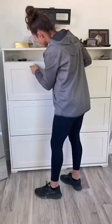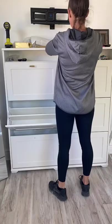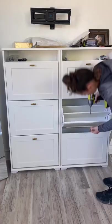Even though these were a little taller than I had wanted, she just has a smaller TV in here, so it worked out perfect. I bought gold handles to put on there to match the rest of her decor.